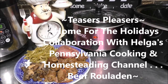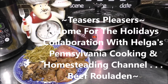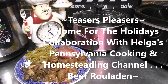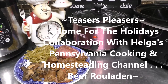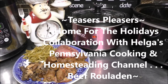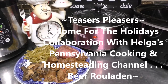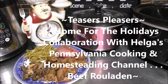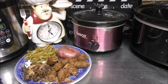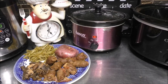Today, I am so excited because I am doing a Home for the Holidays collaboration video. And it's with Helga's Pennsylvania Cooking and Homesteading channel. And today, I am doing Beef Rouladen. It is my husband's family's favorite holiday tradition, and I want to share it with each and every one of you. So follow me into my kitchen and let's get cooking, good looking.